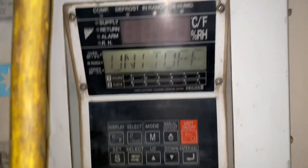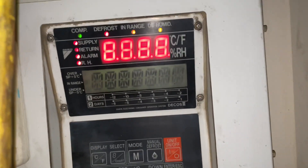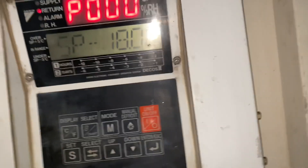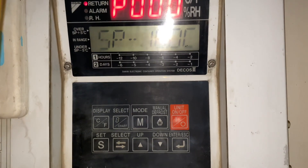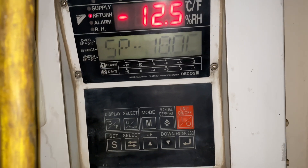After reinstalling the coil, it is now time to switch on the unit. Again, we need to navigate the system to monitor the HPT and LPT to see if the low pressure still falls.